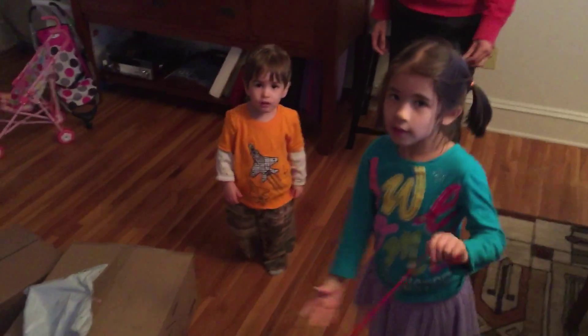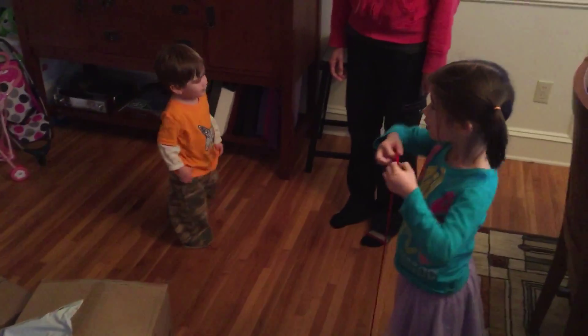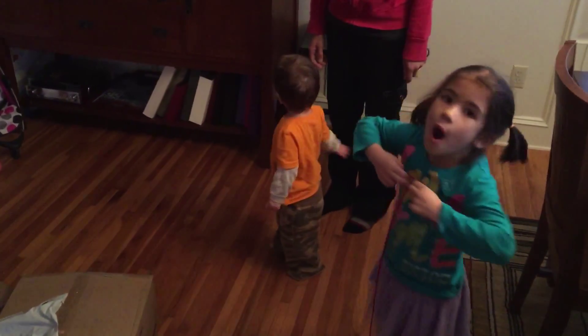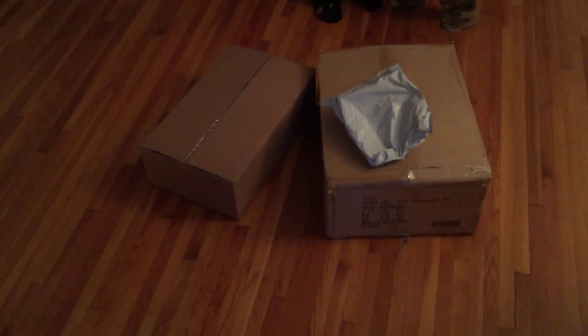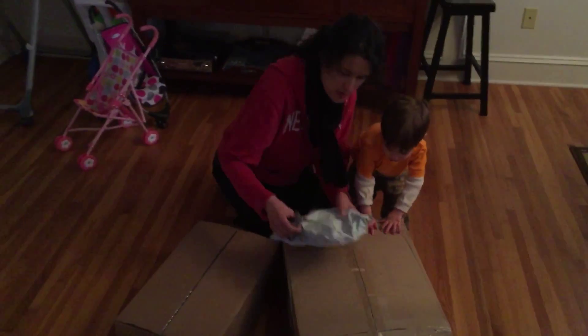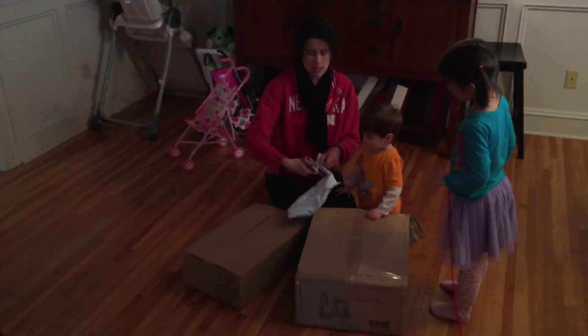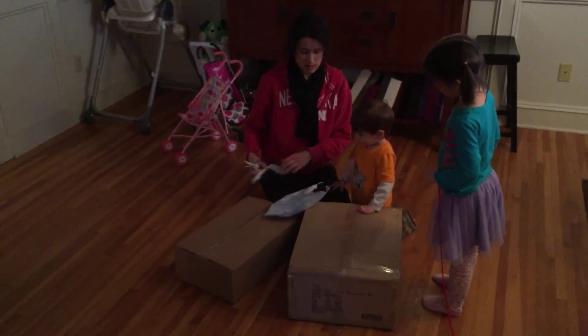We're gonna open some presents for Elliot from Grandma and Grandpa since we're not going to be in town for his birthday. I don't know what we're going to do. We got to see what's in the boxes, okay? So we're going to open some presents. Should we start with this one? I probably need you to help me get things handed out and stuff like that, okay?